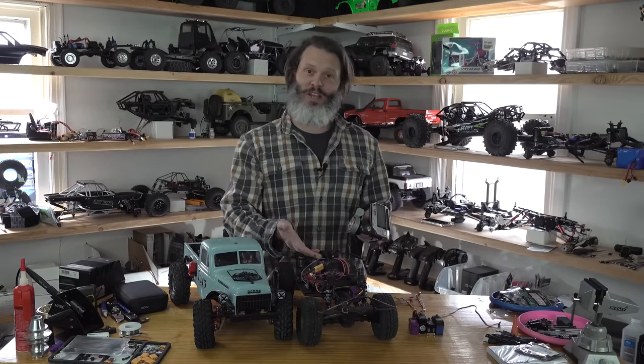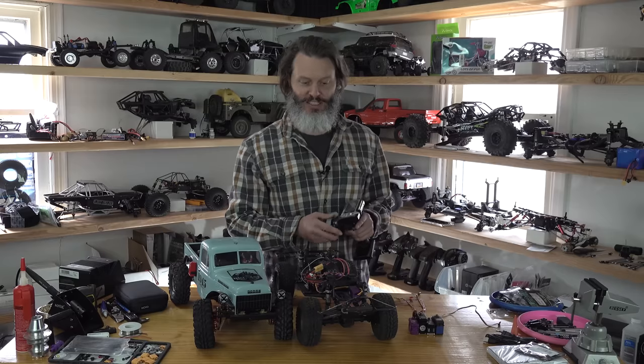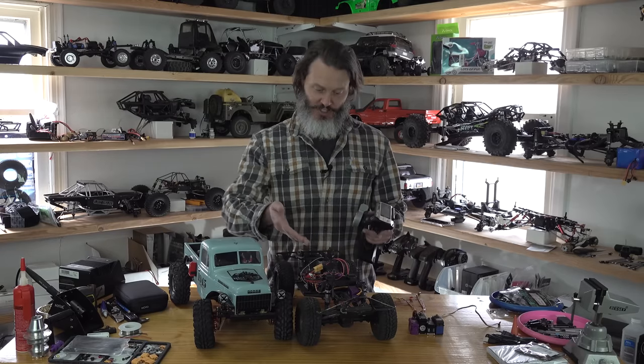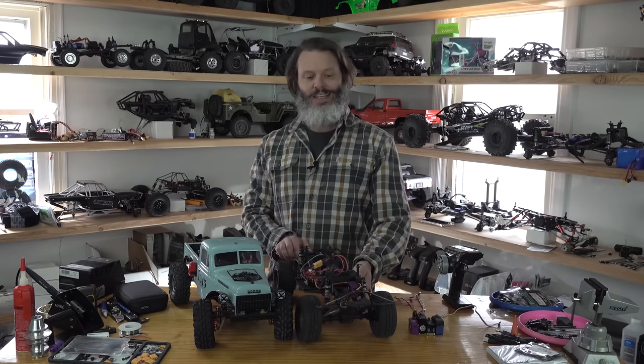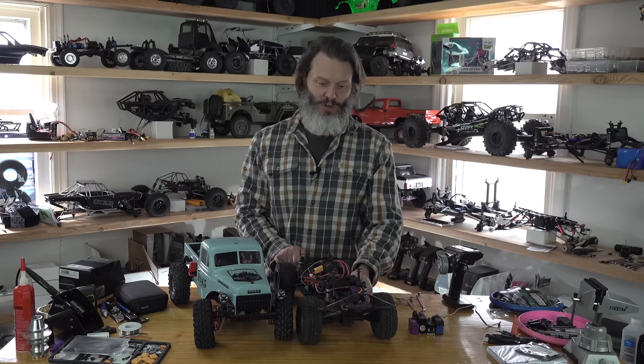What we have here is a servo installed into an RC car — I know it's a very novel concept. This servo is installed on the front of this Element Enduro. It is called a CMS, chassis mounted servo.